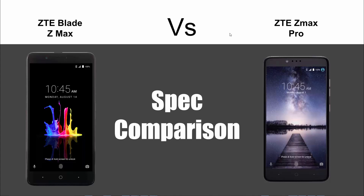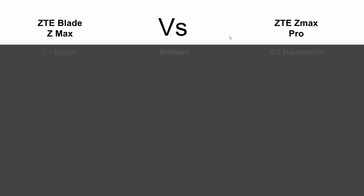Software-wise, the Blade ZMAX does have a newer version of Android, coming out of the box with 7.1 Nougat. The ZMAX Pro did come out last year so it has 6.0 Marshmallow. I'm not sure if it's been updated to Nougat, so that's definitely something to look into, but this is just stock how it came out of the box.